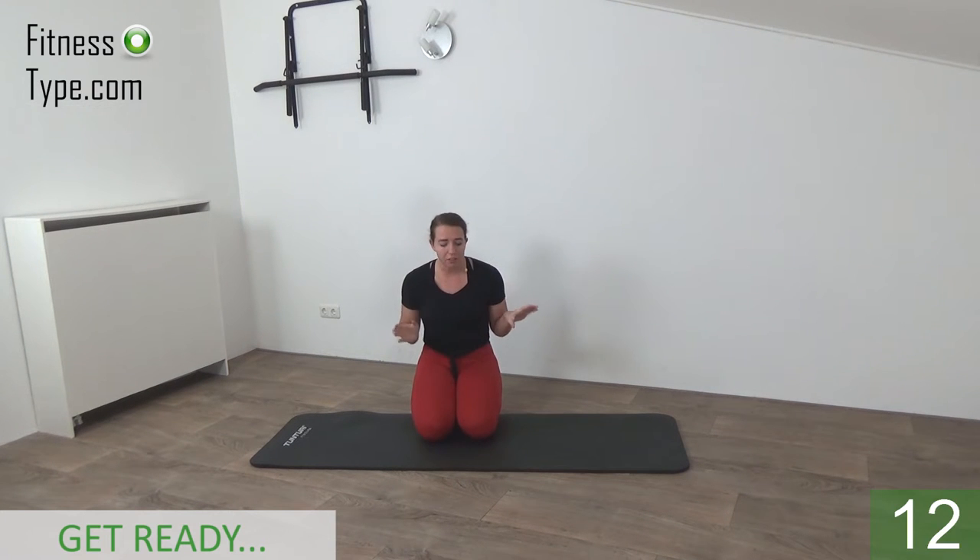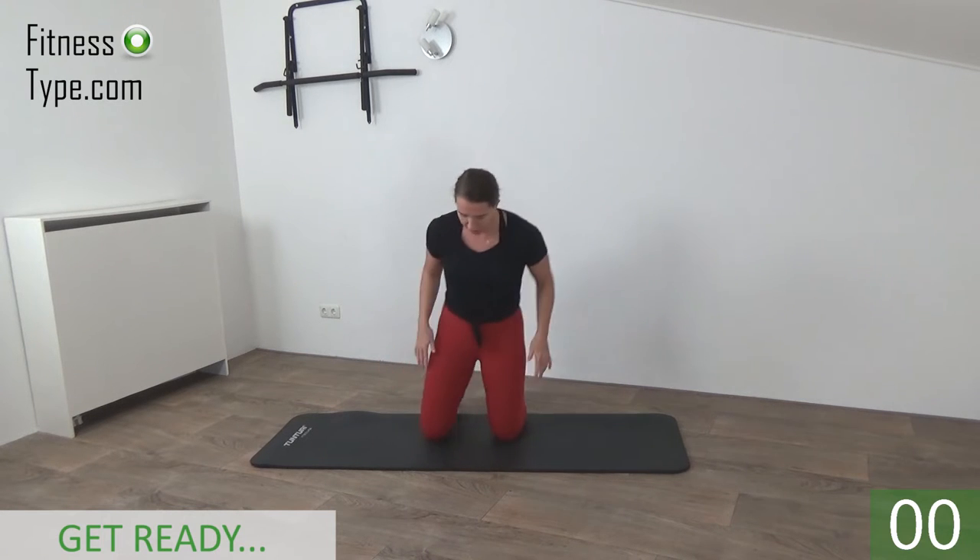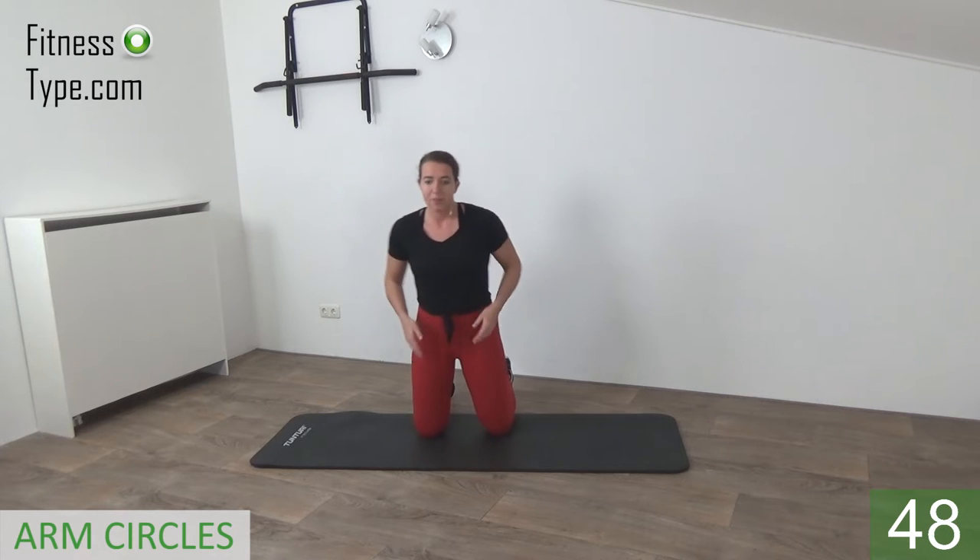Get ready to start this workout — we're going to do a full body toning workout. We're going to do 15 different exercises, and after the 15 exercises we have a short water break, and then we will repeat the 15 exercises we did in the first round. Starting on your knees, with knees under your hips.